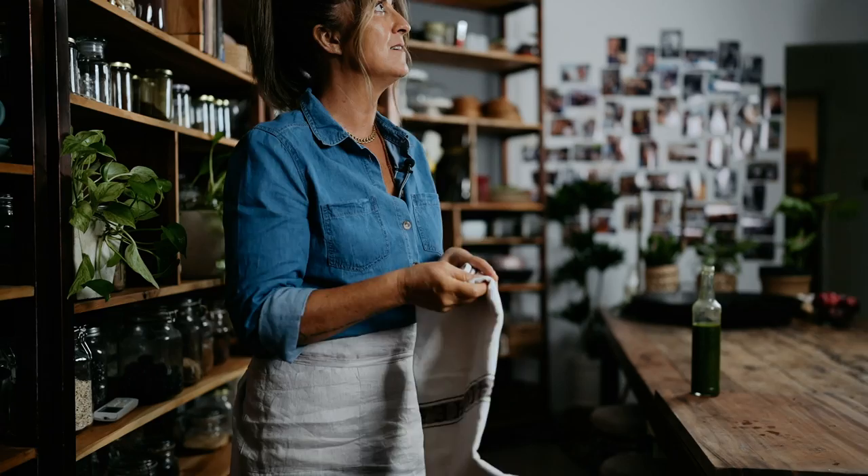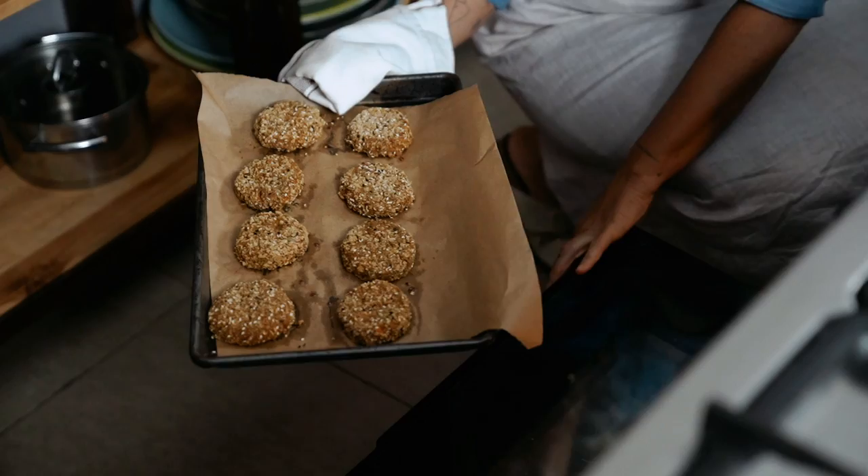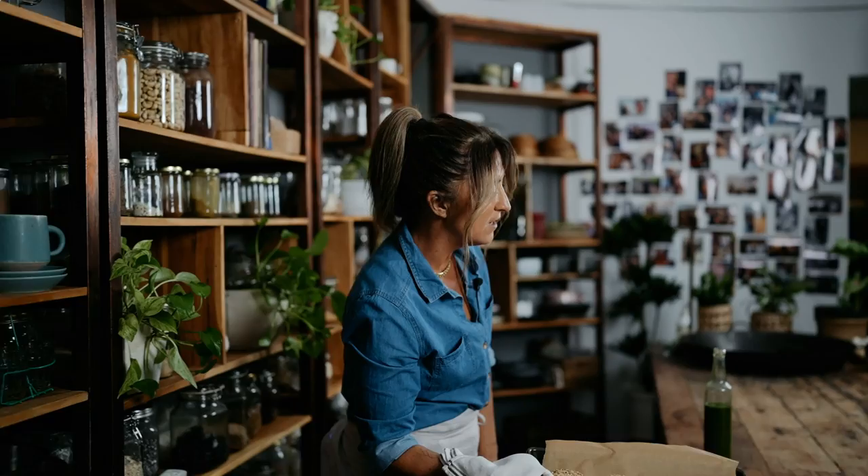These veggie patties smell amazing. They've come together beautifully — I know because I've been checking the oven. The important thing here is to make sure you rest them. Resting is important because they just fall apart otherwise. I'm so glad we didn't have to put these in a frying pan — they went straight into the oven.